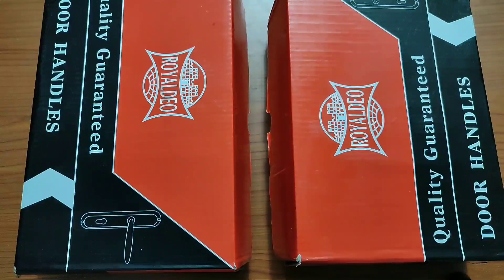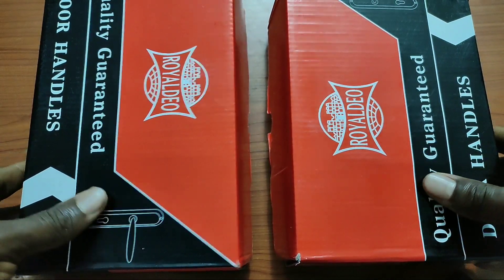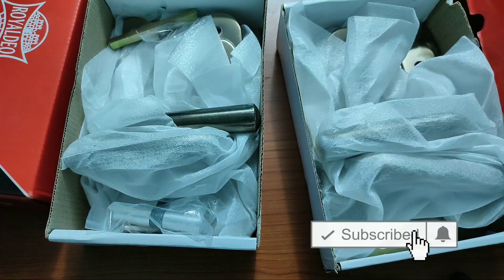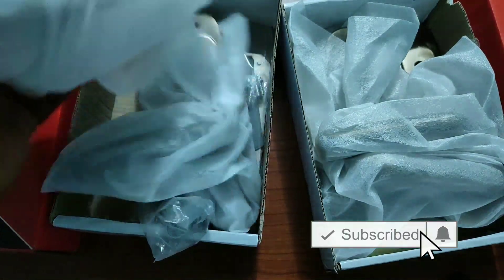Welcome back to Smart Depot. Today we have a new series — a do-it-yourself series — and we're checking if there is a left-handed or right-handed lock and how to maneuver that. If you're new, do subscribe because I intend to make a playlist out of this one.